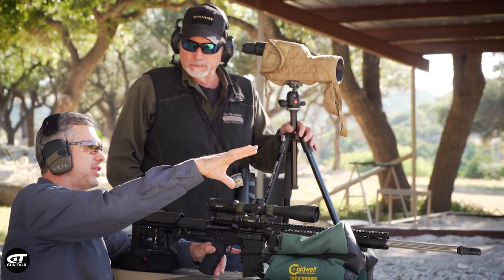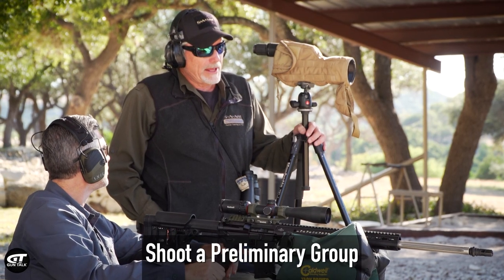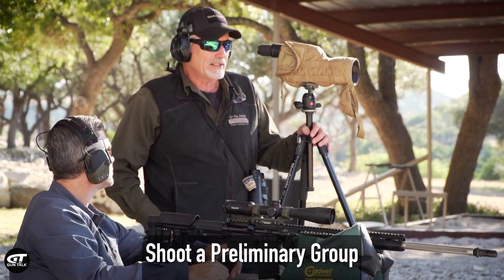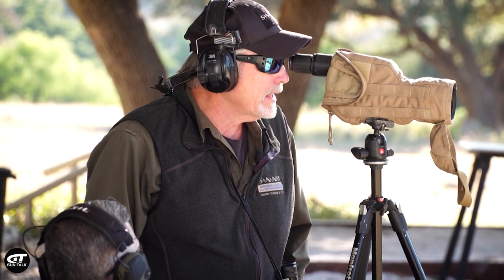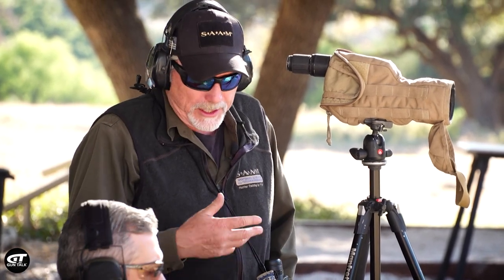We shot two shots, but let's shoot a third one to figure out where our group is. I always ask people when they shoot a couple rounds like that, which one felt better? That gives me an idea, because there's a little spread between the two. If they think the first shot was better, I'd imagine the next shot is going to be somewhere near where it felt good — because you know a good shot from a bad shot.